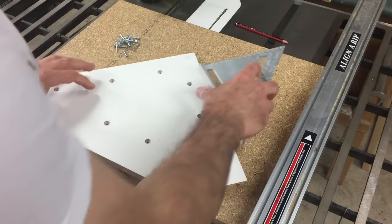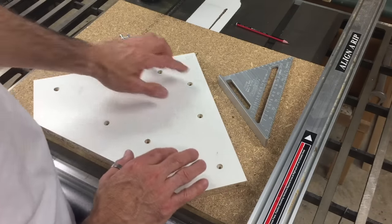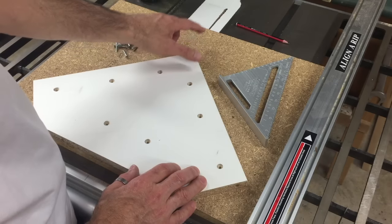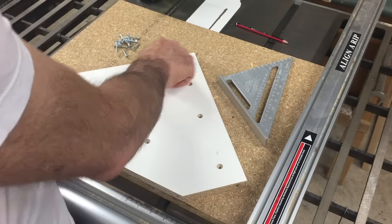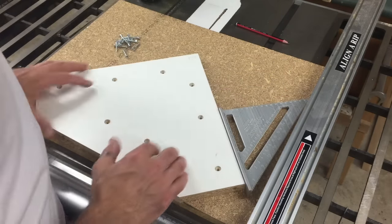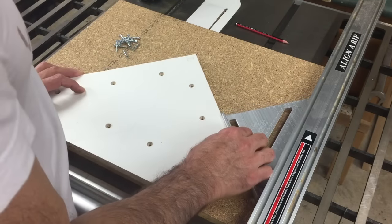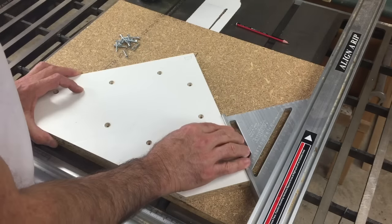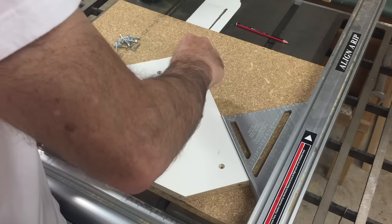I'll use my speed square to line this up now. When mounting this backing board, I want to try and get these edges as close as possible to 45 degrees to the blade — though that's not critical. What is critical is that this angle here is 90 degrees, which I'll explain later. The way I'm going to get it as close as I can to 45 is by using my speed square against the fence, making sure the fence is locked in place, and drilling one screw for starters.